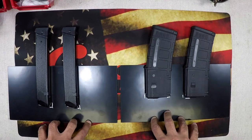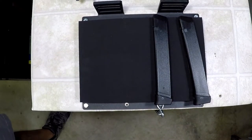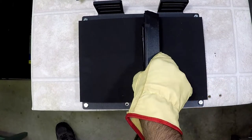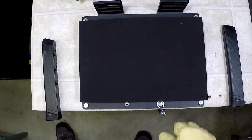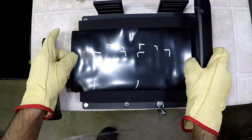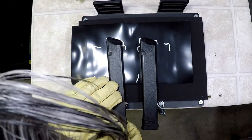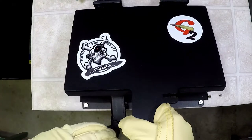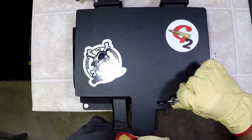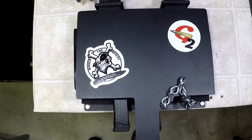I'm going to heat these guys up and get ready to put them in the press. Starting with our stick mags — the kydex is heating up. We're going to drop it down, place our mags in, put our top on, and let this form set. We'll see how we do while we're waiting for it to cool.